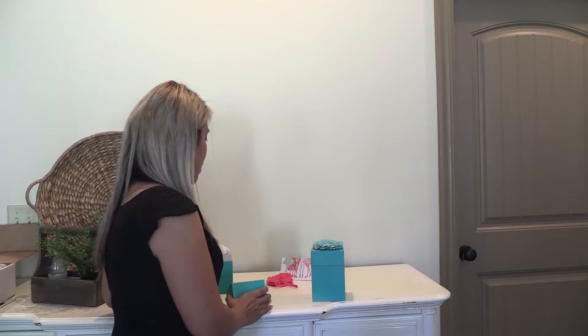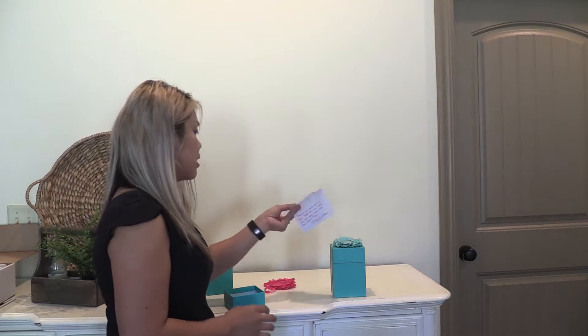They come in really cute packages. I'm pretty sure if they lowered their packaging standards they might be a little less expensive. I'm going to show you what the Teaks look like when they first come out. You get a pretty little box and a handwritten note from the Teaks team. Isn't that cute?